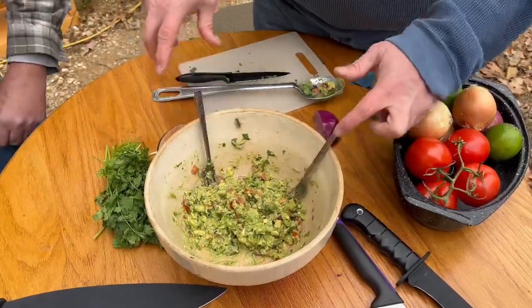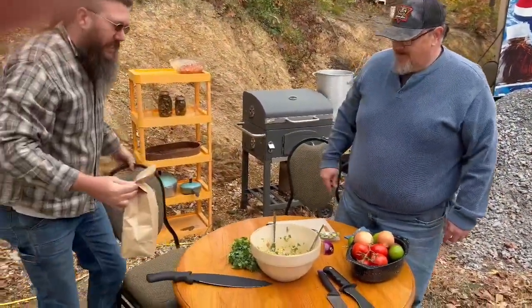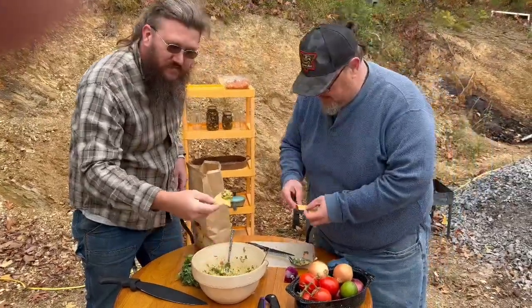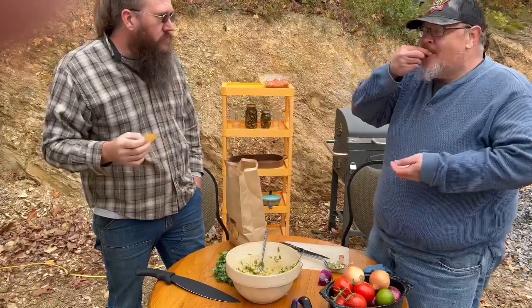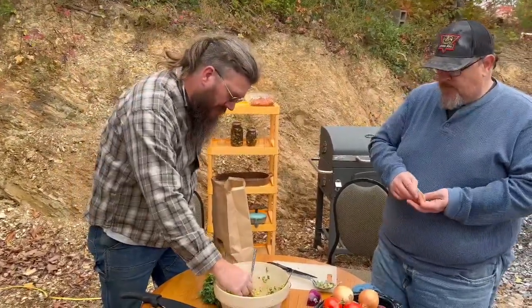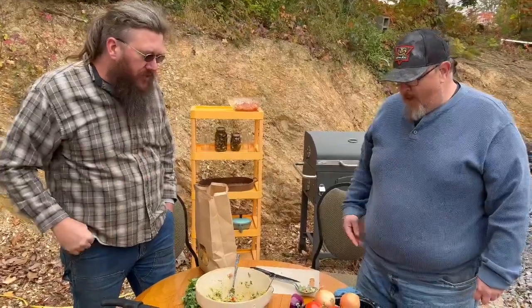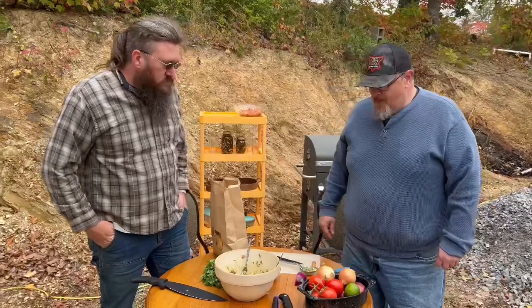Just like the pico, you'll have to go by taste to figure out if you need to add a little more or if it's right on the money. I believe I'm pretty close to the right consistency here — we like a little chunk with ours. That is so good. And also, unlike the pico where you want to set it for about 30 minutes, you want to make guacamole immediately before you want to serve it.